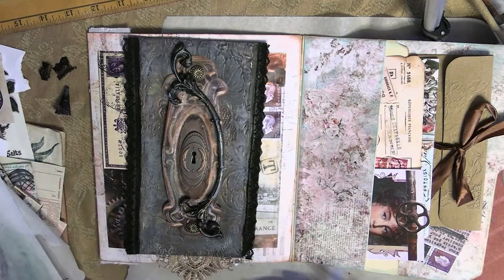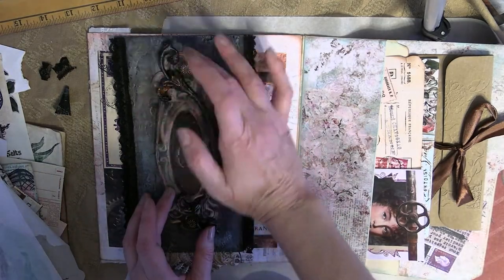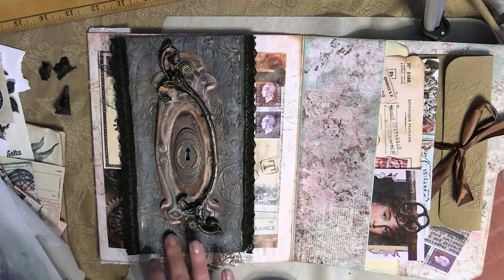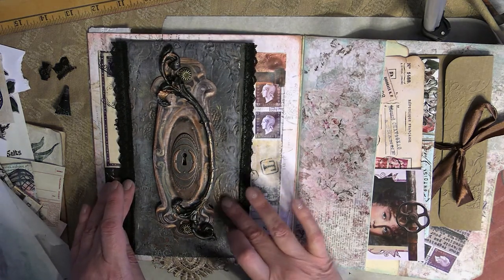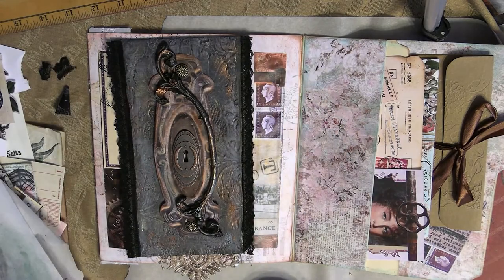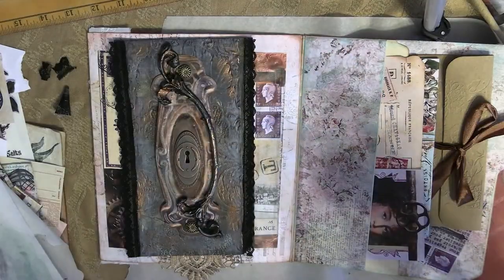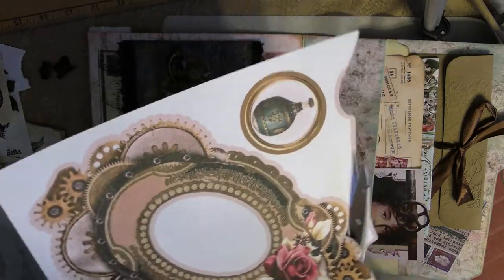I absolutely love this stuff. It's so pretty — it just kind of sinks into the creases of my clay piece and gives this little bit of glimmer in a coppery color. I also decided to apply a little bit to sections of my flap as well, just to tie in more of that copper color throughout my piece. It sinks into those creases beautifully. It's got just a little bit of glitter in it. I love this stuff — I think it's one of my new favorites and I'm going to be playing with it a lot.